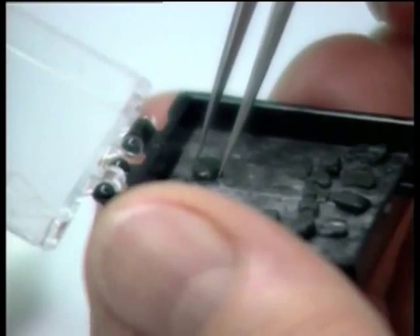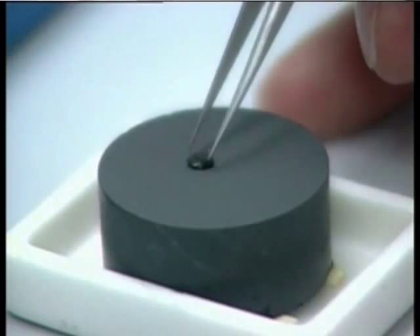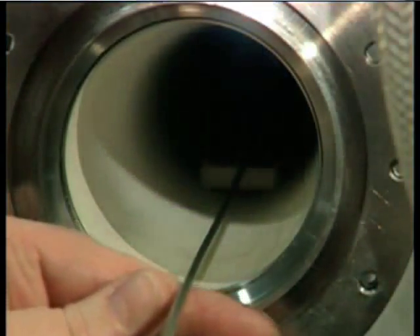You take the seed crystal and place it on top of your sintered YBCO at room temperature. You then heat it fairly rapidly to above its peritectic decomposition temperature. You then cool it to just above its solidification temperature, and then cool slowly through the recombination temperature.